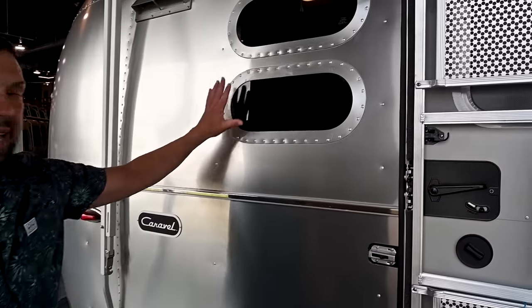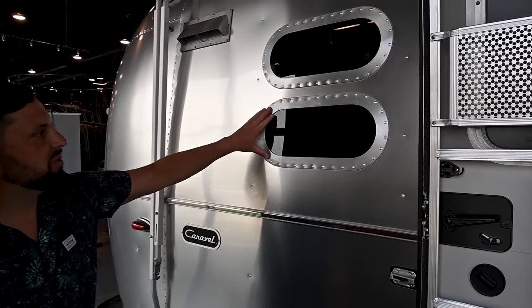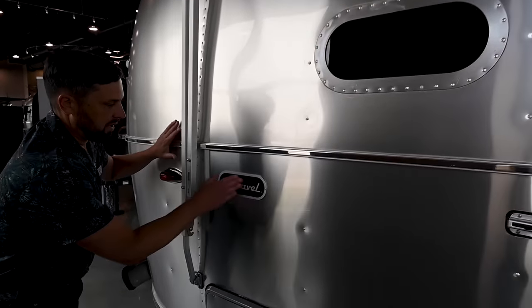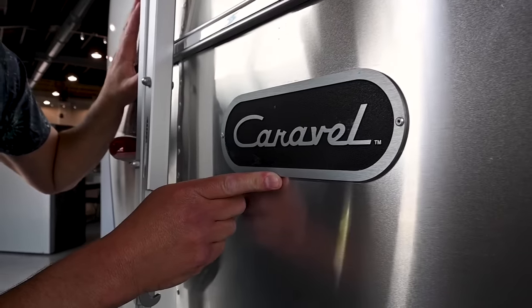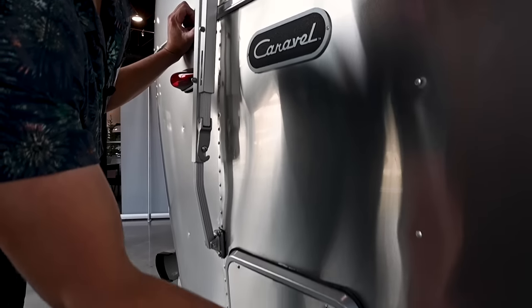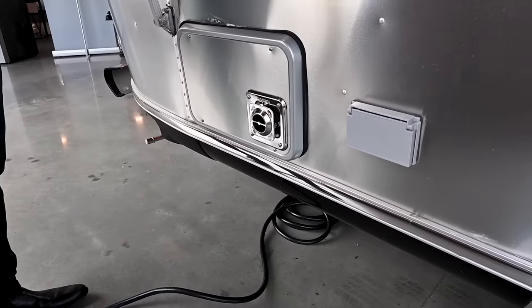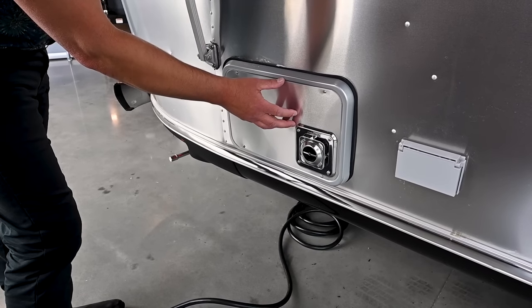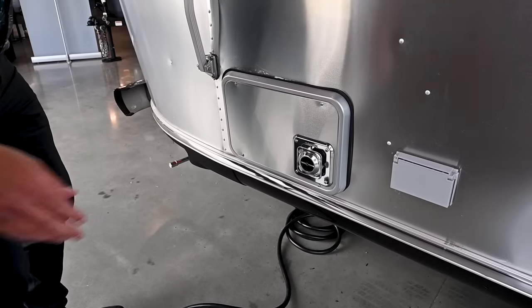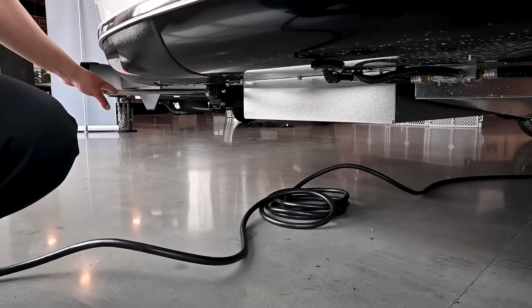Two porthole windows here — this is where the kitchen is inside the trailer. Coming around the back, there's a Caravelle medallion — not a decal, it's an aluminum medallion. There's an outside GFCI-protected electrical outlet that works when plugged into shore power. The trailer has an 18,000 BTU propane gas furnace on board.